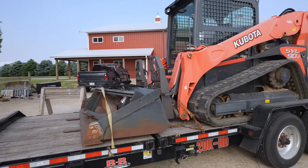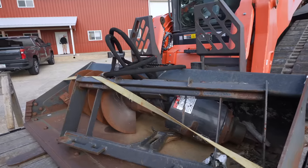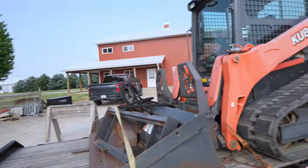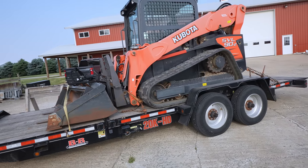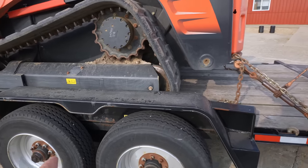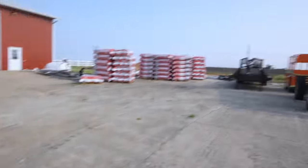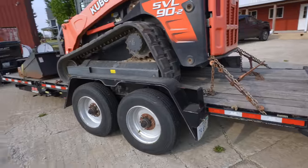Alright, got the Kubota loaded up - bucket, forks, auger - and we'll go ahead and throw those sawhorses on too. You always need a good set of sawhorses. I've really been liking the B&B 20K. This 20K trailer is super singles - double axle but only singles, no doubles like that gooseneck over there. This thing turns and backs up real nice.